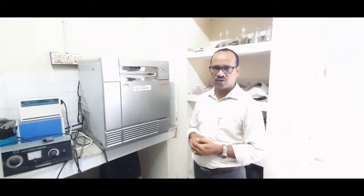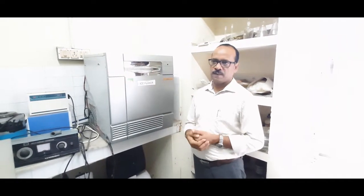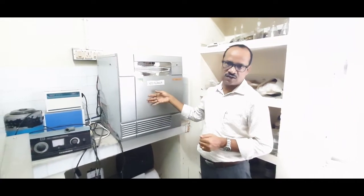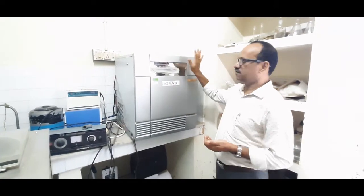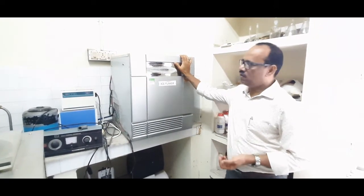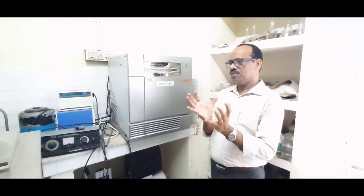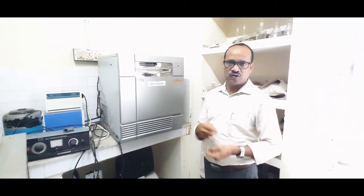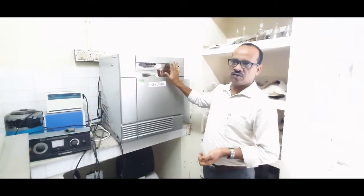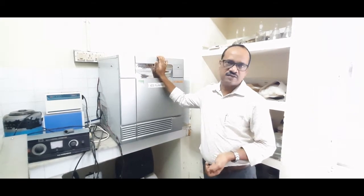When you transport samples or take samples out for adding chemicals, you should use ice flakes. This is an ice flaker or ice maker that manufactures ice flakes. It has baskets where you can immerse the samples whenever you are doing an experiment. This is another important piece of equipment necessary in any molecular biology lab — you should always have ready-made ice whenever you start an experiment.